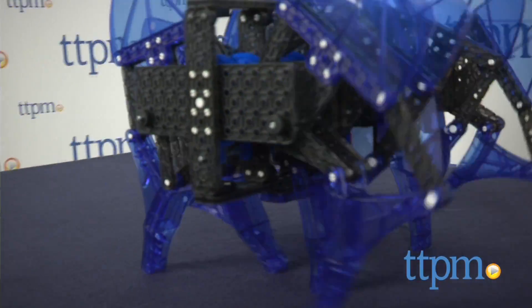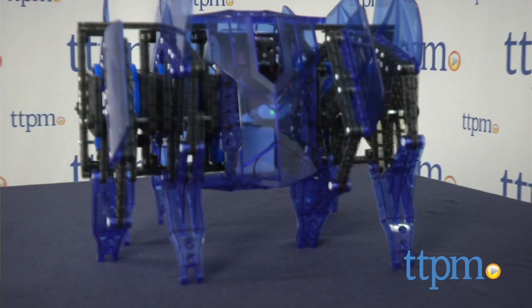This is part of a whole VEX line, and all models are cross-compatible to inspire more experimentation and discovery. For more on the VEX line, including where to buy and current pricing, visit us at TTPM, or subscribe to our YouTube channel for more great reviews every day.